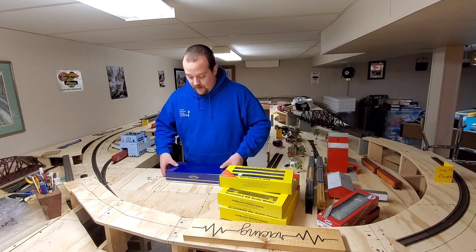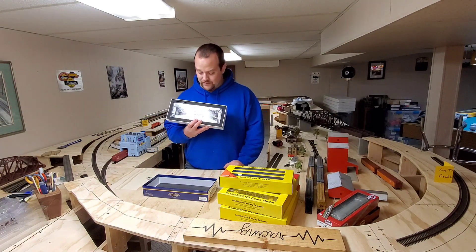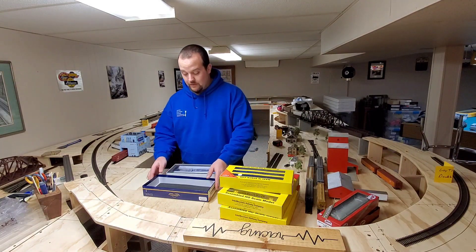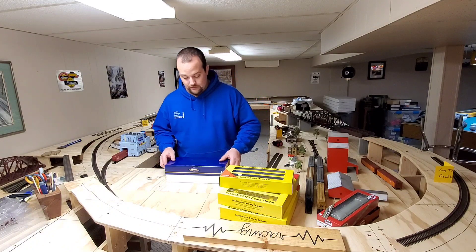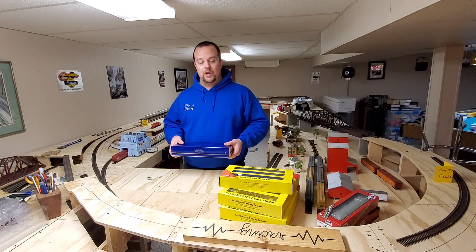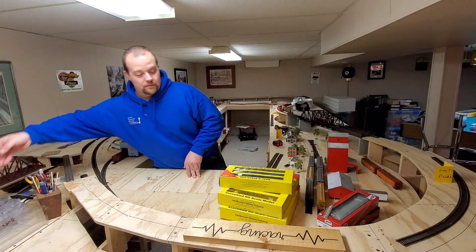Next up I have an Athern Genesis SD70ACE for Kansas City Southern. I don't see too many of these for sale — it was $125, which I thought was a decent price. I'd happily sell one of my SD70 Max to get it. I'm going to see what the sound is like — it just has DCC from the last owner. I'll check if it's got a 21-pin decoder and work from there.